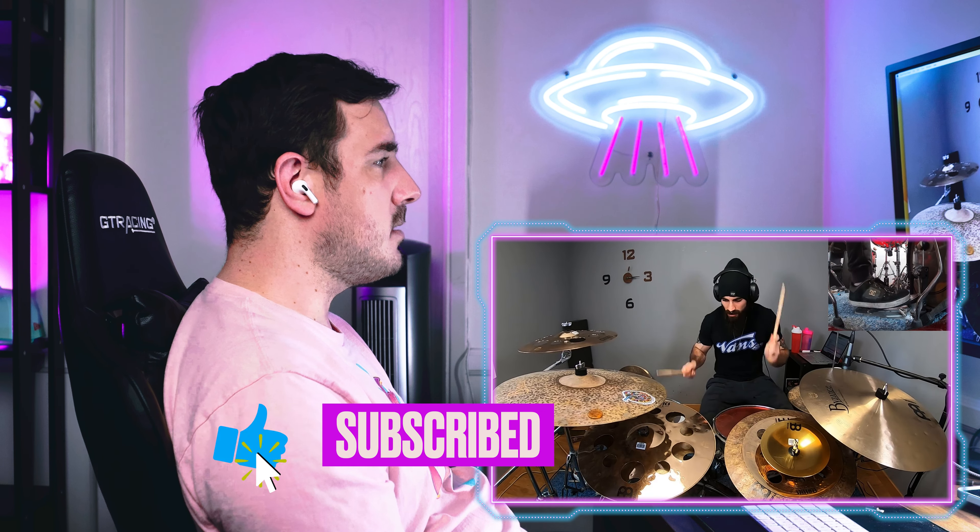Oh, that bell's dope. Nice. Love that. Those cymbals are so dry. Rad. Awesome film. Cool stick flip. Awesome — bell accent. Nice. Cool stick flip. Cool that he went to that cymbal instead of his ride. Pretty cool.